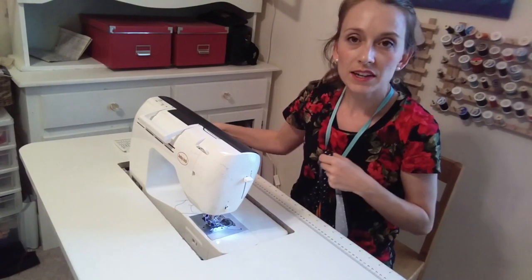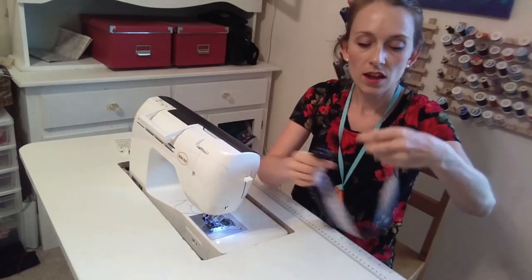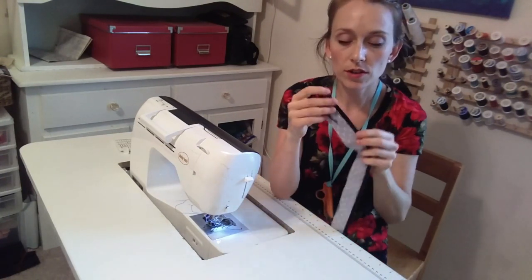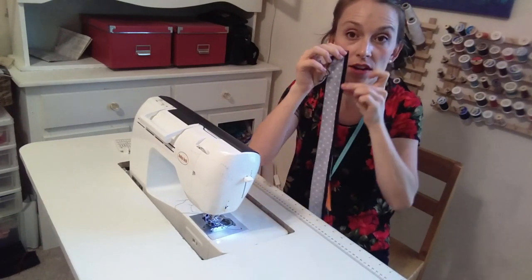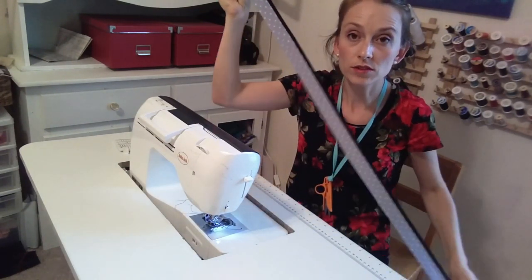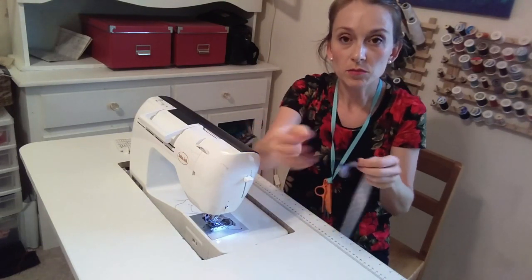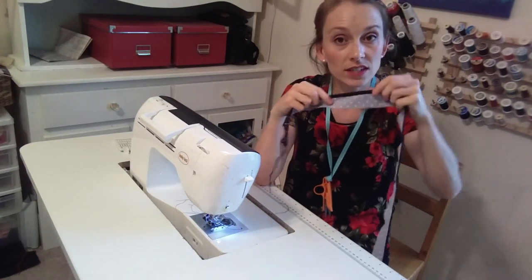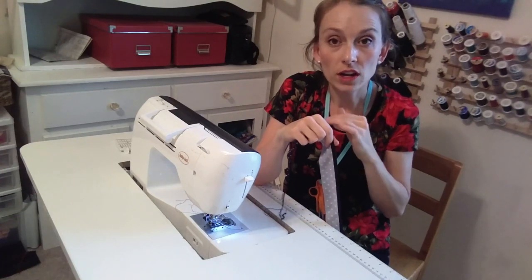I'm back in my sewing room. I'm done cutting out and done attaching these straps to the tie. One thing I forgot to mention: make sure you're not pulling the elastic at all when you do your ties — you're just trying to marry the fabric and the elastic together. And if you find that you're getting a wavy stitch, you need to increase your differential feed or increase the stitch length.